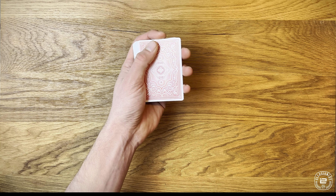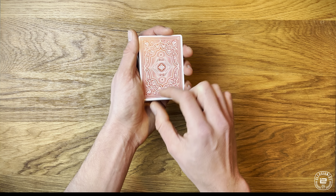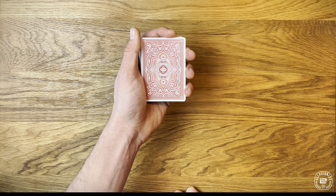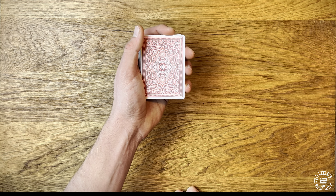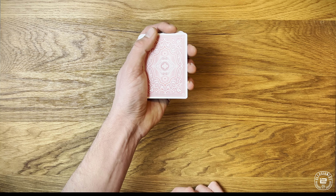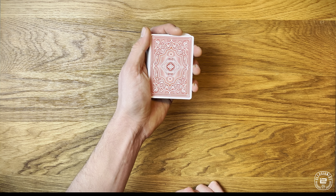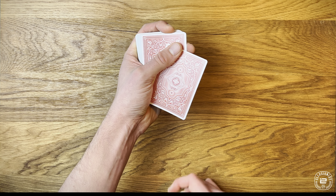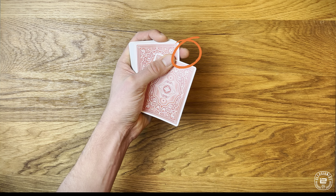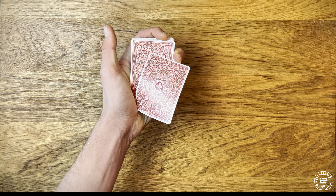This is the position we want to end up in for the flick. To get here, we're going to push the card down on an angle using our thumb at the top left corner. The card will simply rotate around that meaty part of your thumb — not pushing straight to the side, but going on an angle. I always know when to stop because the moment I see my middle finger, I stop — that's when I can clip the card and then buckle it.